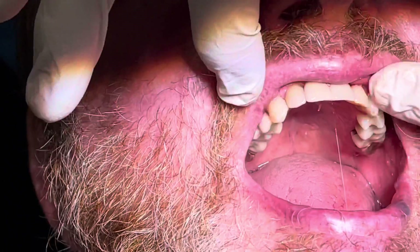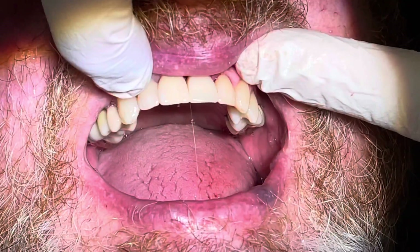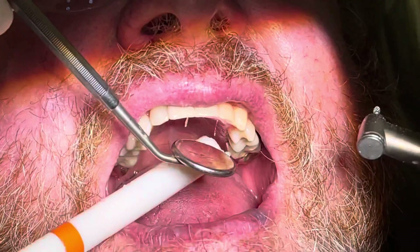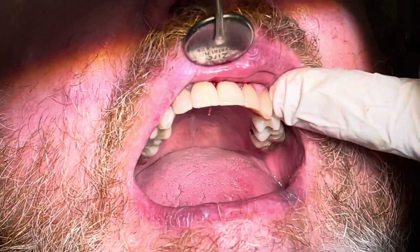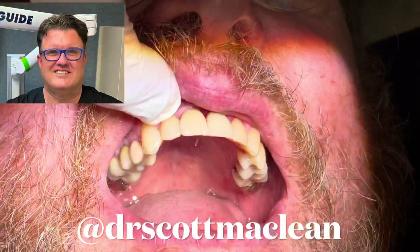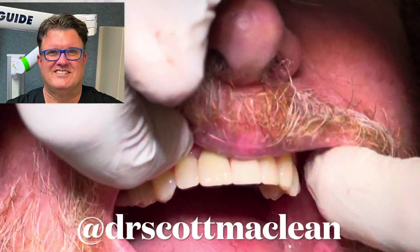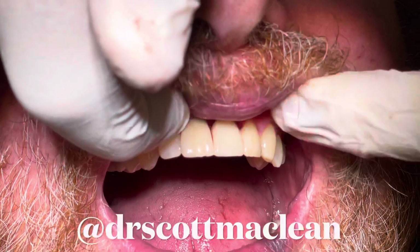During the second stage surgery the goal will be to salvage that temp shell, do a palatal incision, bring some of the tissue forward, and use the temp shell to shape the soft tissues. This will utilize the temp shell in a very effective way — having this Maryland bridge-style temporization for three months, and then using the same temp shell to create a temporary implant crown for tissue shaping. This is Dr. Scott McLean and this has been a video about implant temporization.